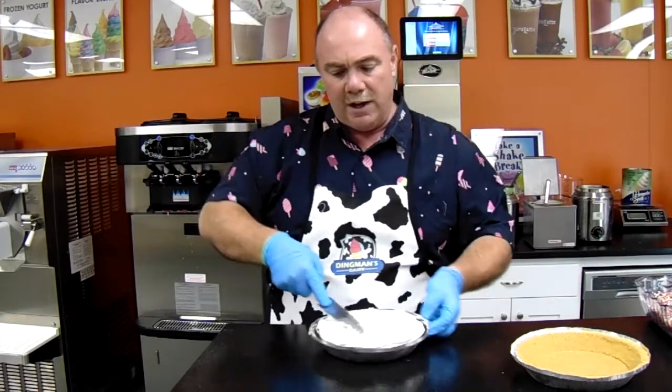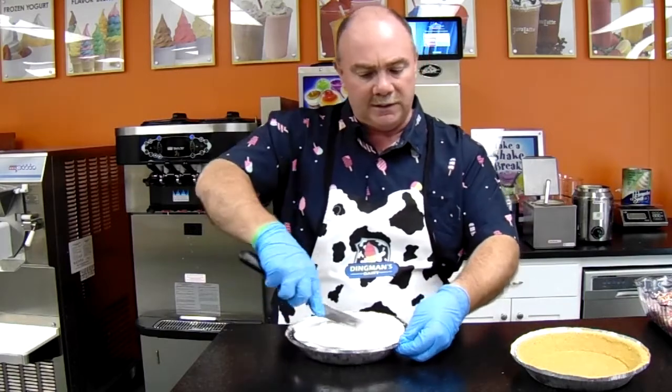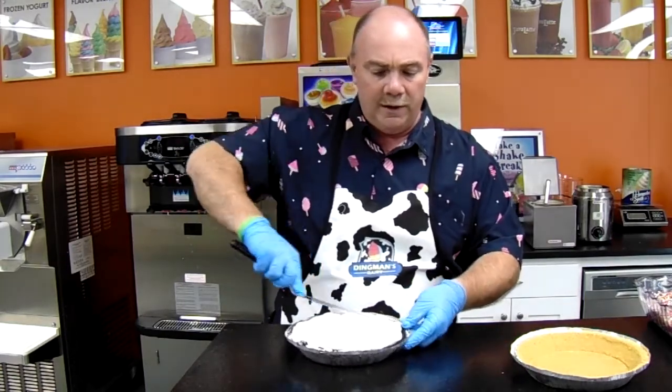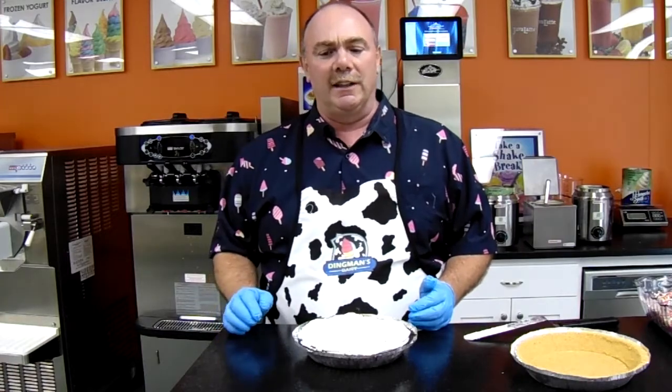Once we mound the center, we'll take it and throw it in our shock box. Before you add the toppings, you just want to get it nice and cold and hard. Leave it in your shock box for about half an hour — that's usually fine — just so it gets nice and firm.